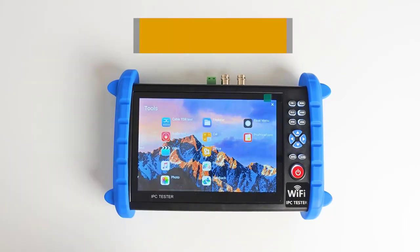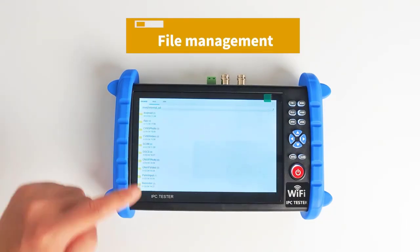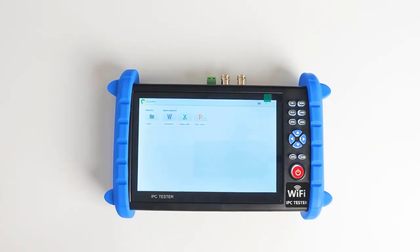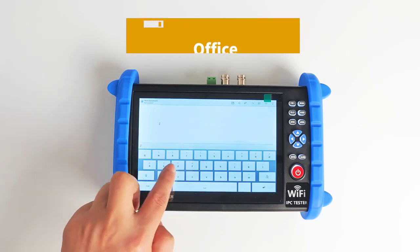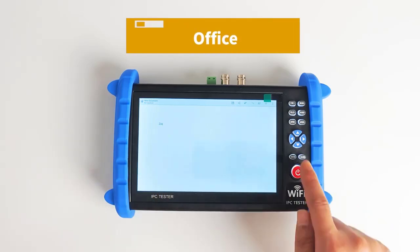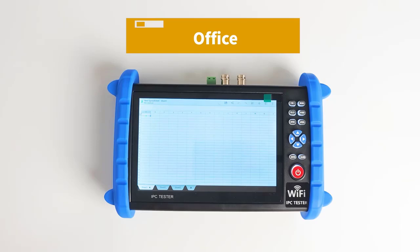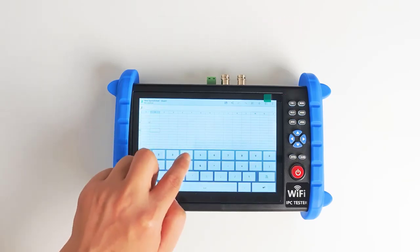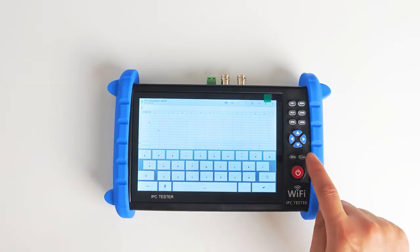DC12V Power Output: max current 3A, provides temporary power for cameras. PoE Power Output: 48V standard PoE output, provides PoE power for cameras.